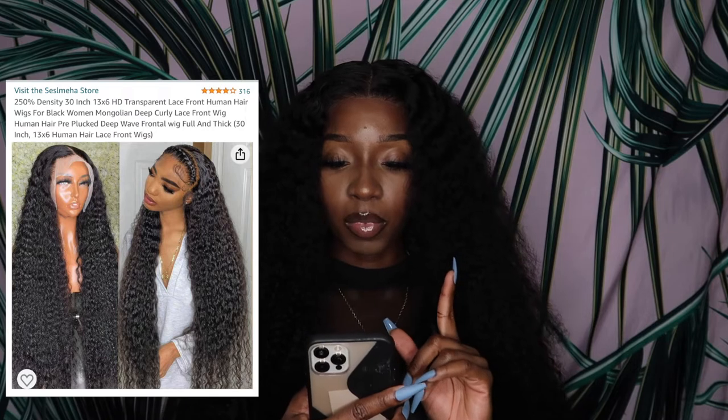It's a 13 by 6 frontal — in case I forget to say that, so a 13 by 6 frontal. It came pre-plucked. I ordered this hair on Thursday and it came Saturday — almost two days shipping.